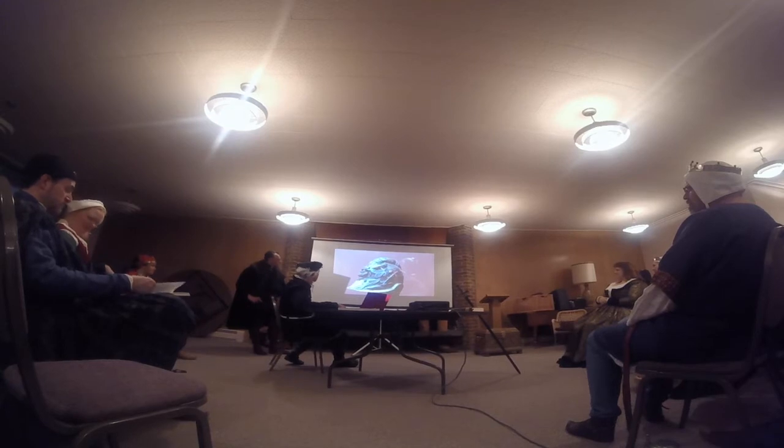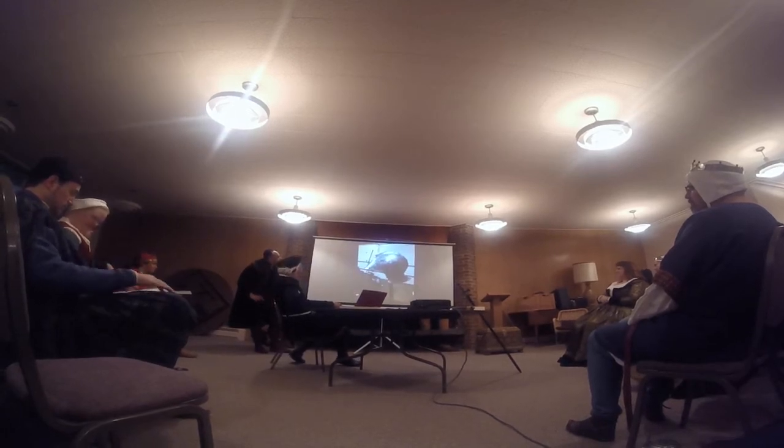Another shot of the Negroli, or one of the Negrolis, that we also used for inspiration — this one is in the Royal Armory.